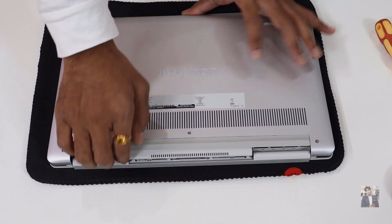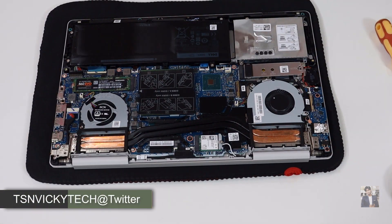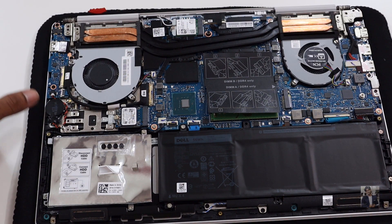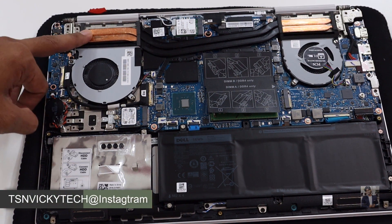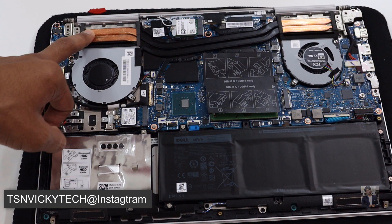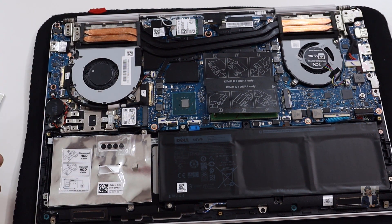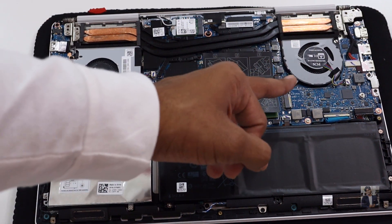Now I have successfully removed all the screws and freed all the areas. Here we go — here are the internal parts. We can see the circuits, chips, and cooling pipes along with the processors, and also the fan. It comes with dual fans: one fan is for the CPU and the other fan is for the GPU.